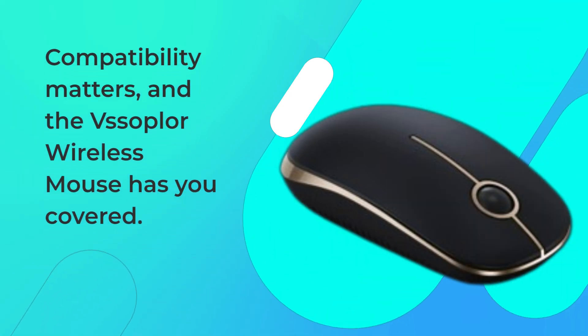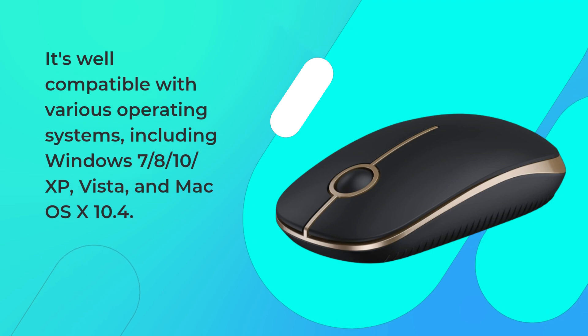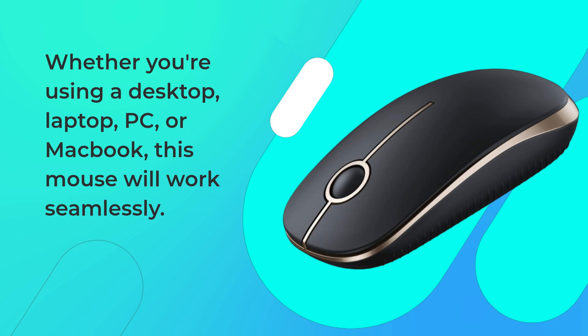Compatibility matters, and the VSS Oplore Wireless Mouse has you covered. It's well compatible with various operating systems, including Windows 7, 8, 10, XP, Vista, and Mac OS X 10.4. Whether you're using a desktop, laptop, PC, or MacBook, this mouse will work seamlessly.